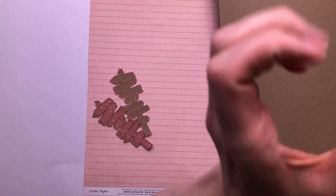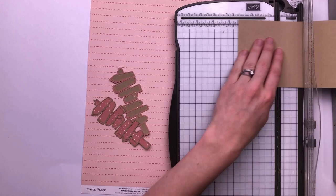Hi guys, this is Nikki Rowland for Lottie Loves Paper and today I'm making a mini book using the fabulous Create Paper Magical Forest collection.